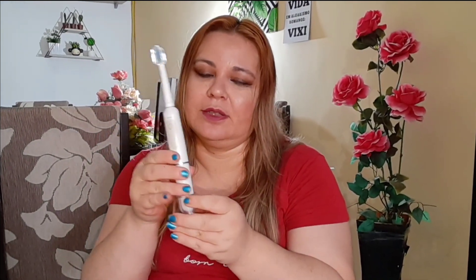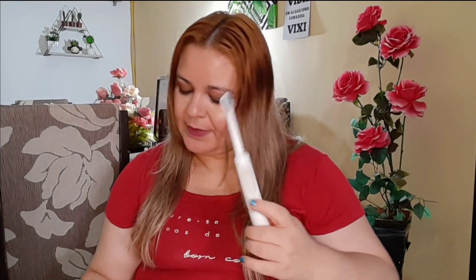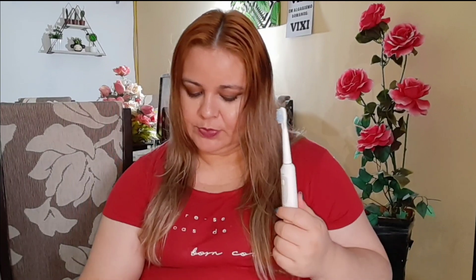Ela é assim como vocês podem ver. Tem esse suportezinho para você deixar no seu banheiro e tem também a capinha de proteção da sua escova. Veio também, como vocês podem ver, o refil já para você.